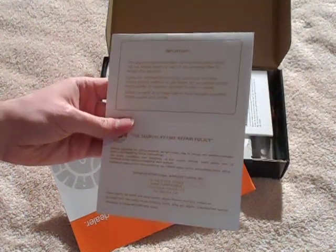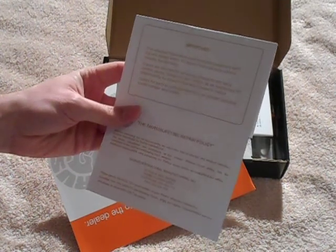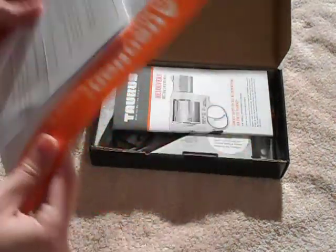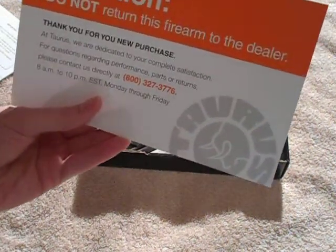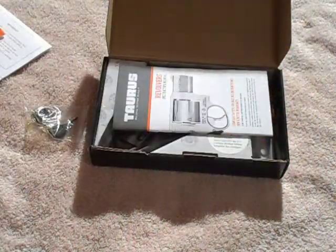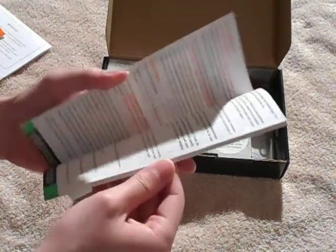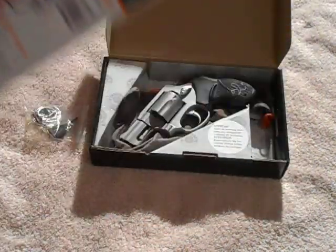It comes with some paperwork — stuff you have to mail in for the warranty. You have 10 days from the time you purchase the gun to send it in, so I'll probably fill it out and send it in. It also comes with a notice that says 'do not return firearms to the dealer,' just a little piece of paper. And your manual, of course, which tells you everything you need to know about the revolver.